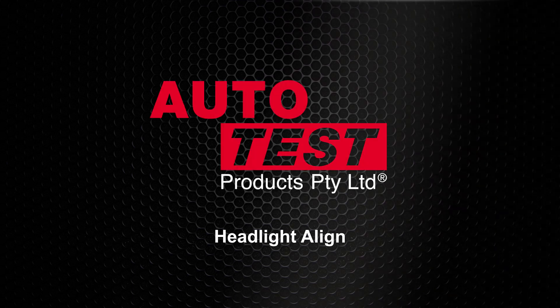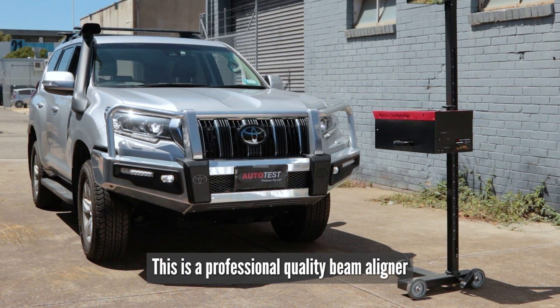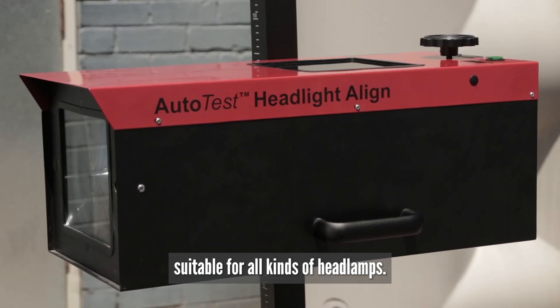This is an auto test product video for the headlighter line. This is a professional quality beam aligner suitable for all kinds of headlamps.